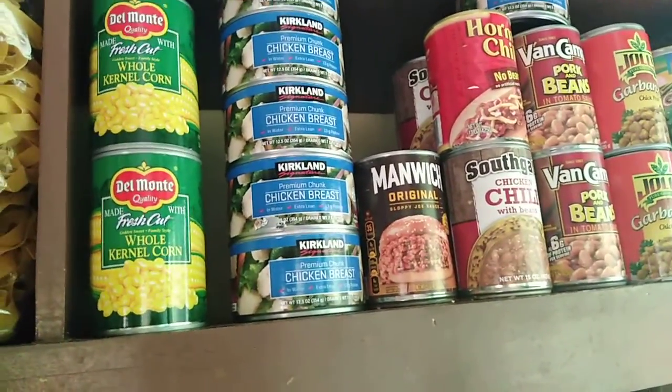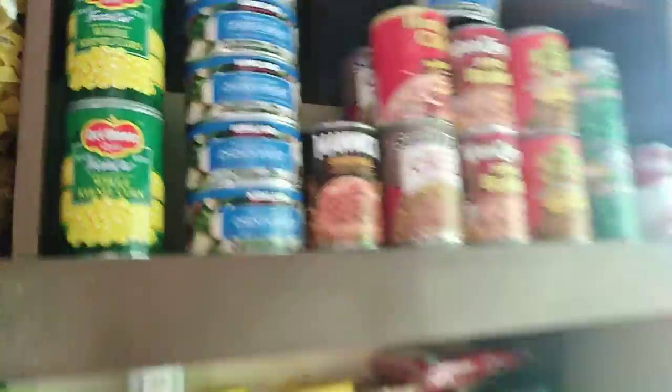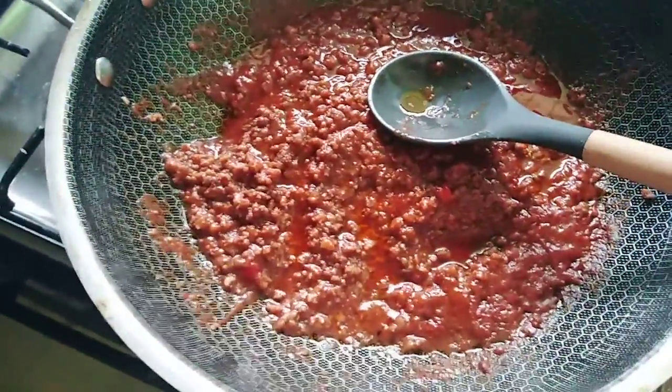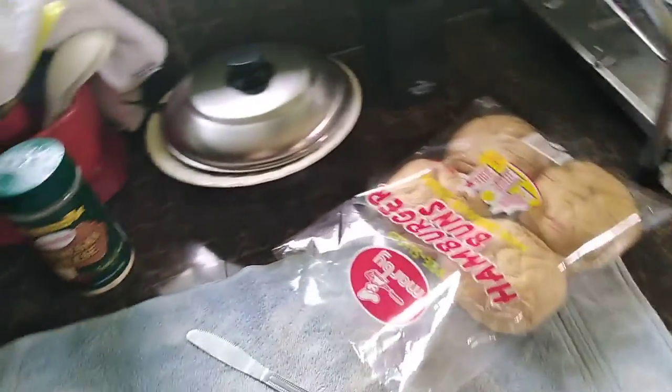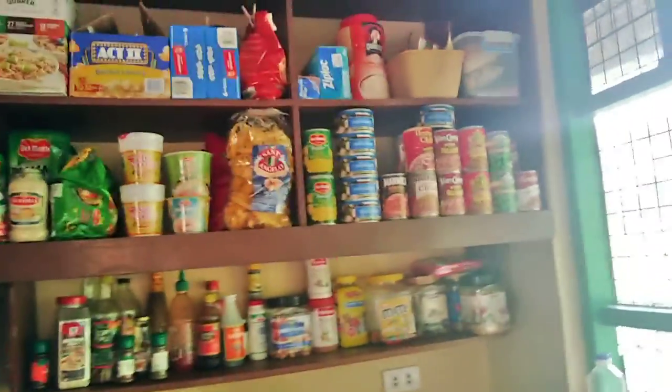I used one can and about half a kilo of ground beef — that's one pound. It made all of this, and I already ate two sandwiches. It'll probably make all six sandwiches total.